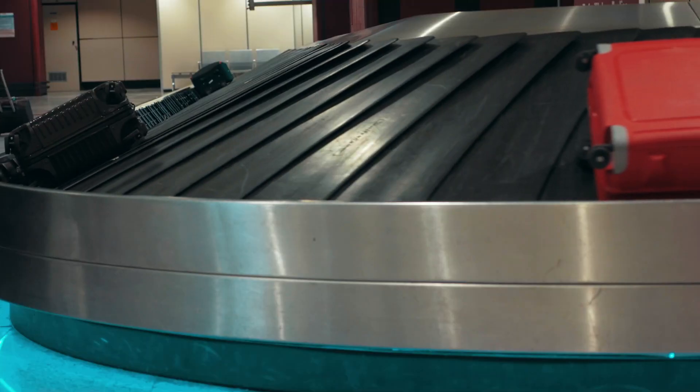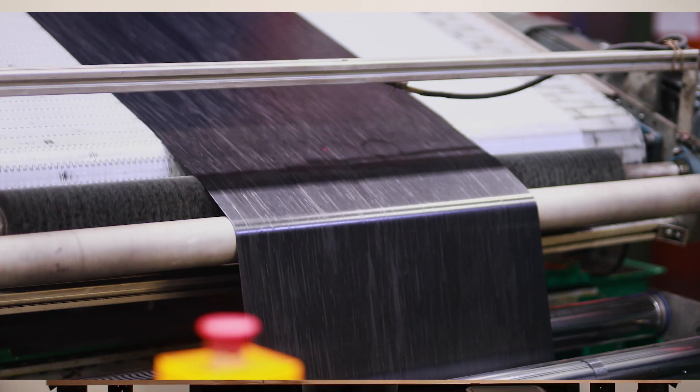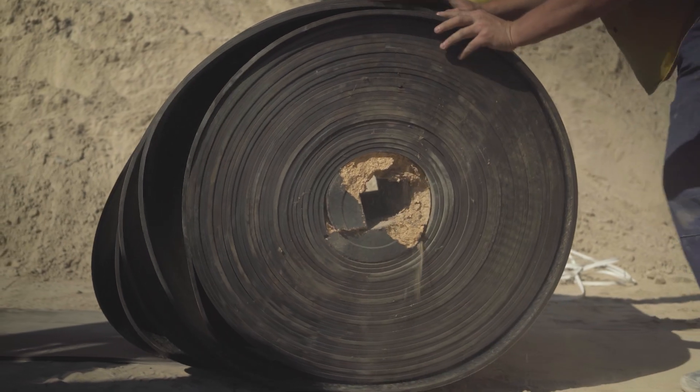Another use of vulcanized rubber can be seen in industrial conveyor and transmission belts. This type of rubber is utilized due to its ability to withstand tension, its resistance to wear, and its flexibility.